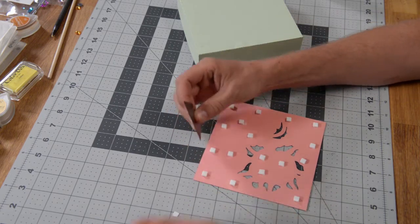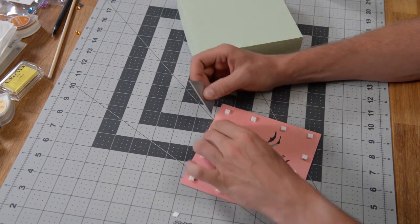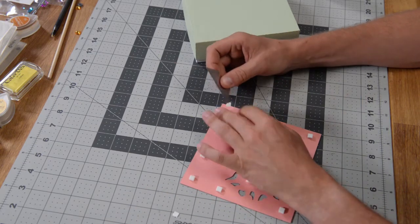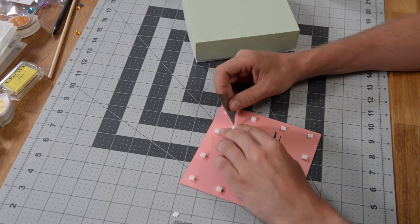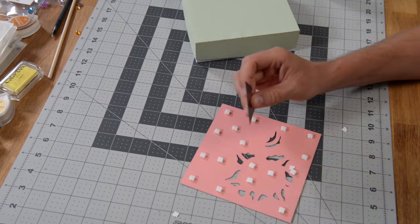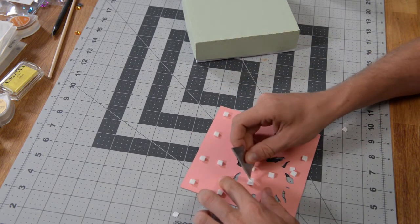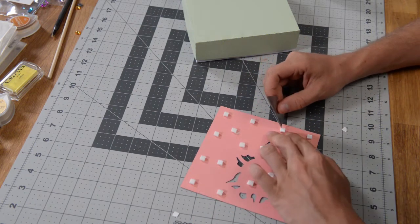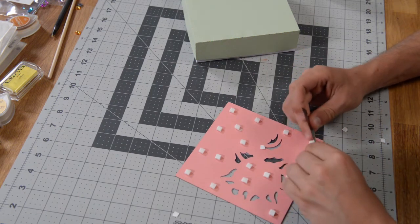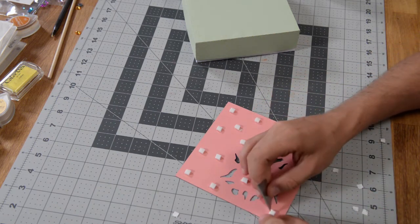I'm going to grab my razor blade to help peel these little backings off. From experience, these are the Recollections brand — the Joann brand — where the sticky part doesn't come off as easily as the Michaels brand. But with the help of a little razor blade you can make quick work of this. Even with fingernails this stuff doesn't really want to come off very easily, so a little razor blade does the trick.